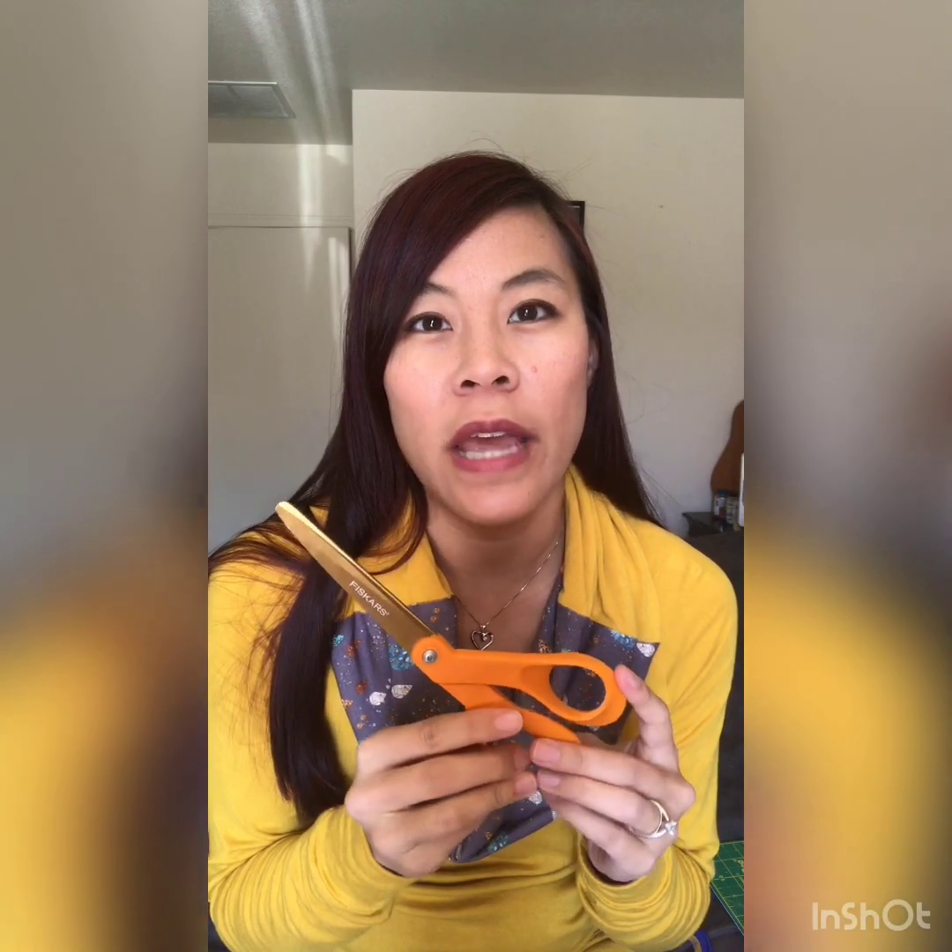I love using a rotary cutter because it makes cutting fabric out with patterns laid on top a lot easier. You can get a lot cleaner cuts with a rotary cutter than you can with scissors — with scissors I find that the edges end up being really jagged and not smooth.